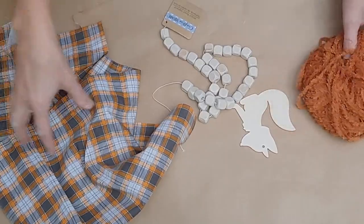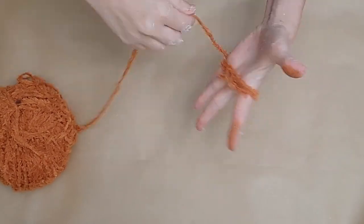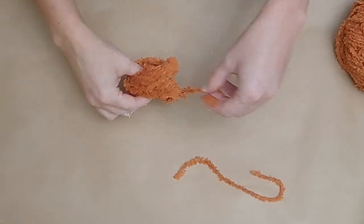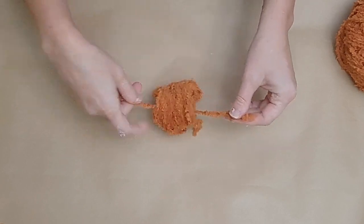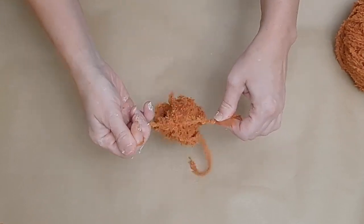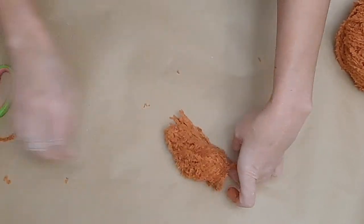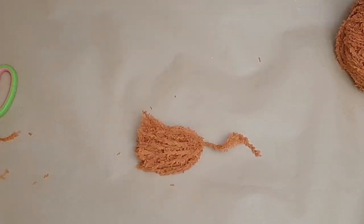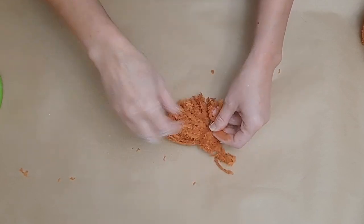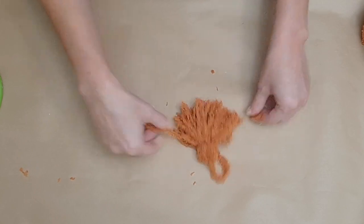I wanted something to match the mug, so I grabbed this little beaded garland, the fox cutout, and the yarn and fabric we had already been using — these two things together are going to be under five dollars as a cute little set. I wound the yarn around my hand multiple times, about 25 times, then took it off my hand and tied off the top with another piece of yarn. Once done, I cut through the bottom to make it look more like a tassel, then tied another piece of yarn around the top — that's how easy it is to make an adorable fuzzy, fluffy little tassel.